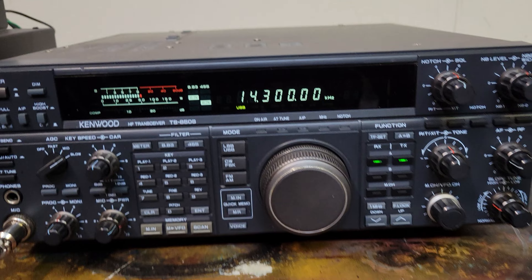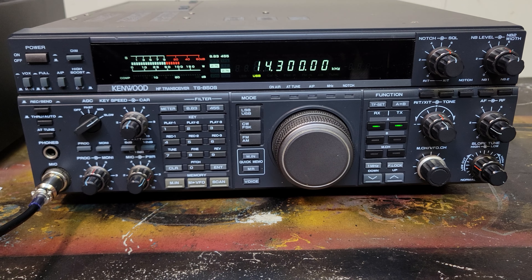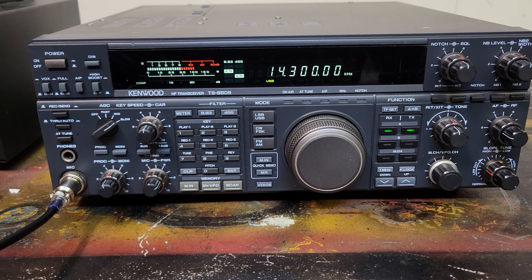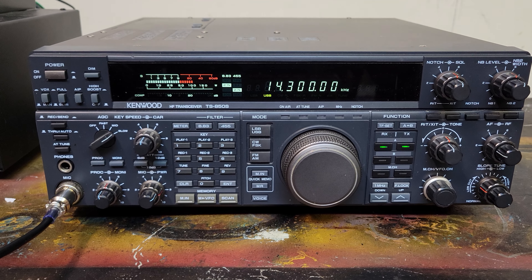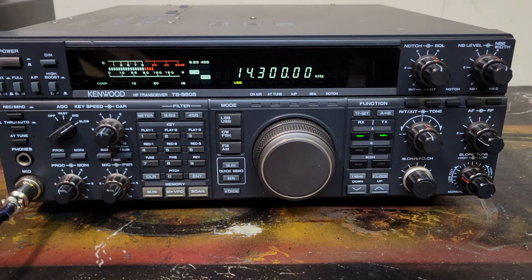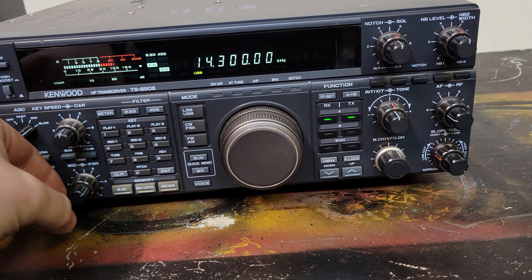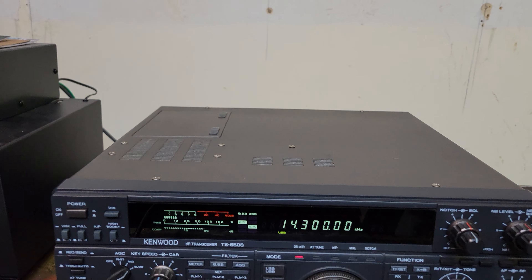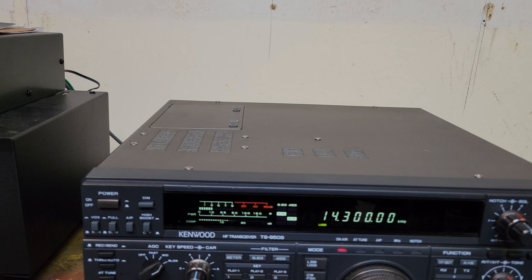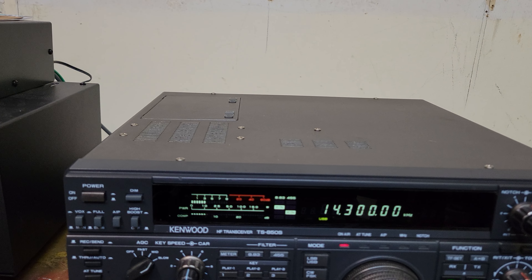All right, let me give you an honest signal report. I've turned my antenna down towards Texas — it's a guess — but last time I looked you were about S8 and the audio sounded great. Thanks a lot. Yeah, I had to figure out the monitor button was pressed in, so it was kind of squealing whenever I tried to key down.